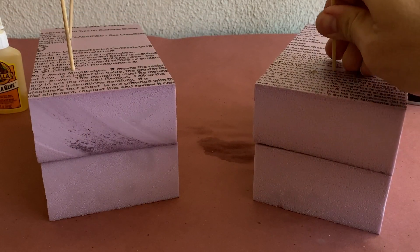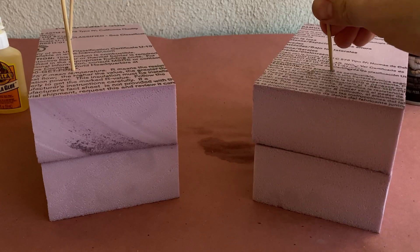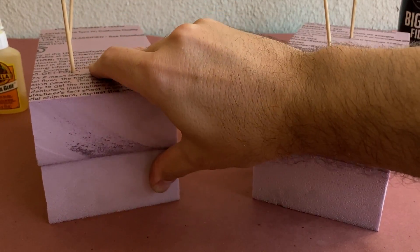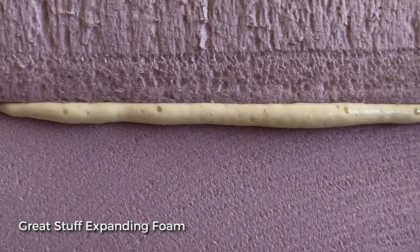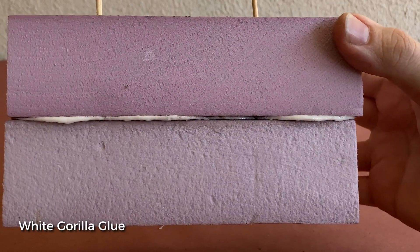After waiting 15 minutes, you can see that the Great Stuff hasn't fully cured. The Gorilla Glue, on the other hand, is near its final cure and you could easily move on to the next part of your build. Both adhesives have small gaps that have expanded out beyond the edge of the foam, but it can be trimmed off with a razor blade or utility knife.